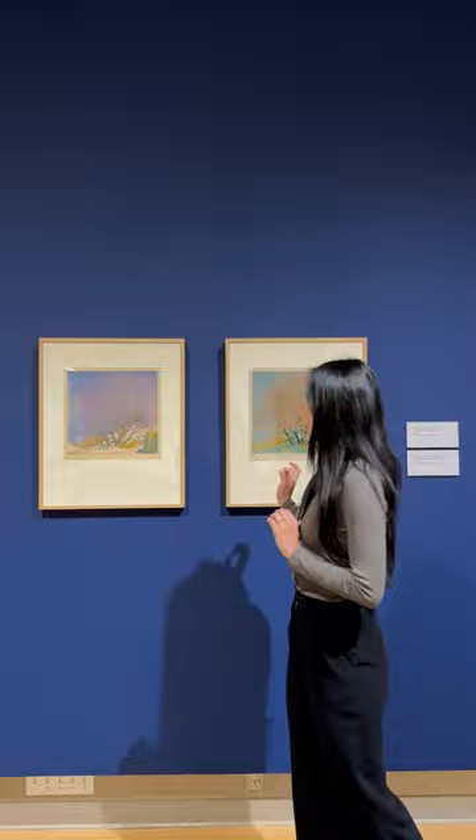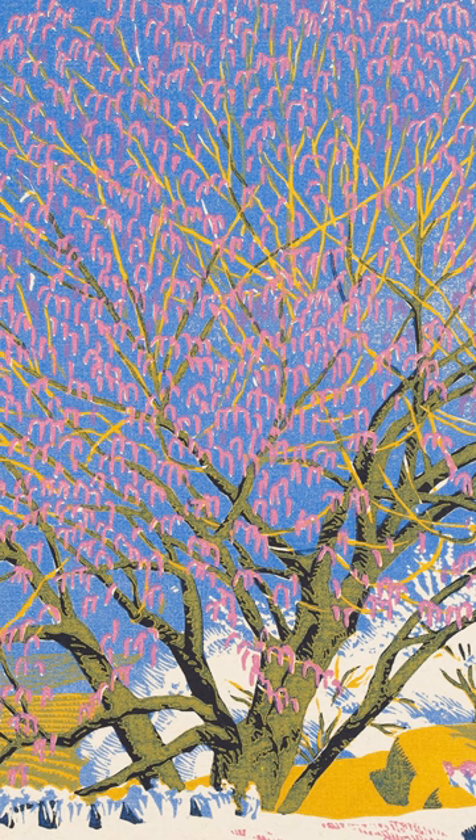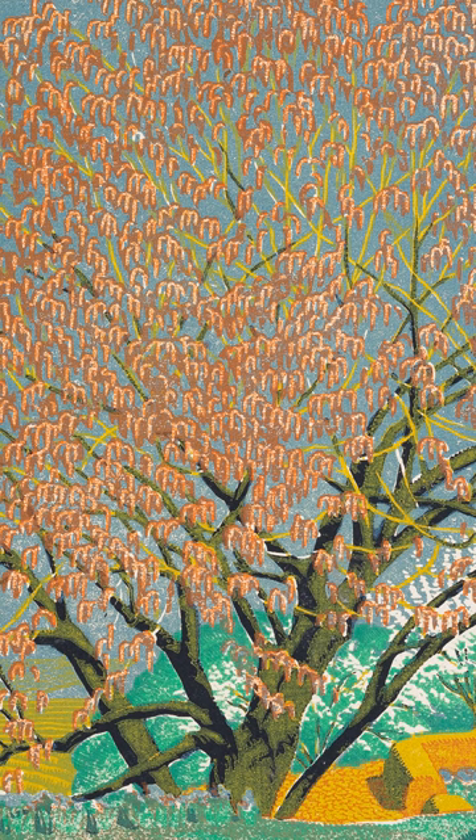In this case, we have two trial proofs up on display. Bauman was using multiple colors for both proofs, but experimenting with different shades for each one of them. For example, in the first trial he is using a more purplish blue for the sky and a cooler pink for the trees, compared to the more coral pink and greener sky for the second trial.